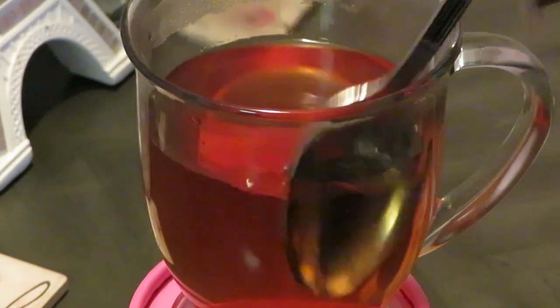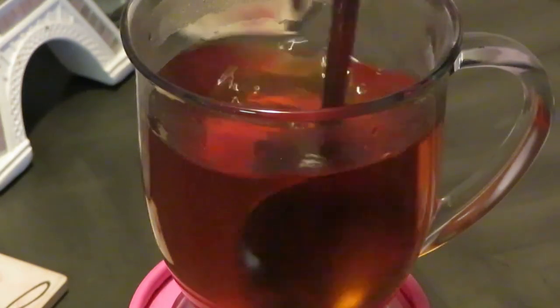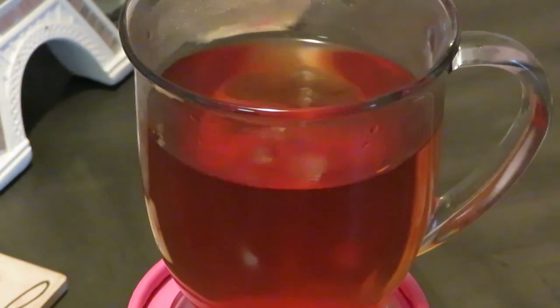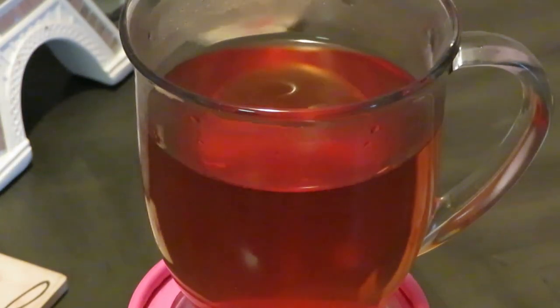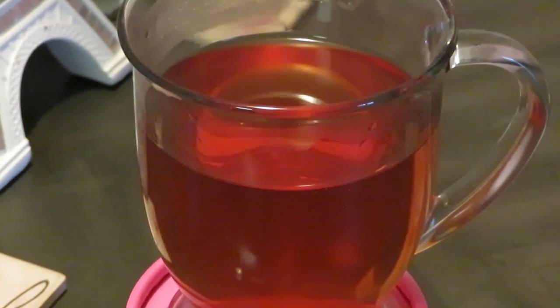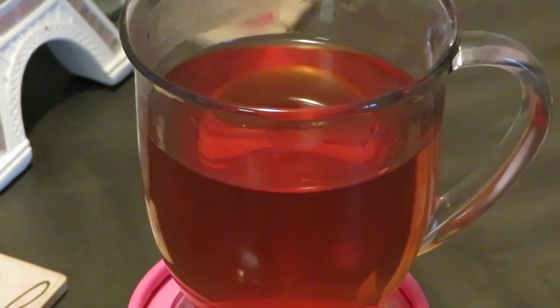Adding a little bit more honey. Let me taste it now. Oh, that's perfect — that's a nice glass of hot tea. Let me show you guys something else.